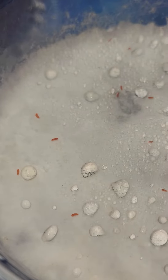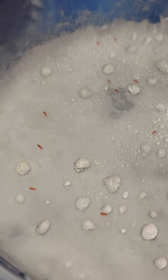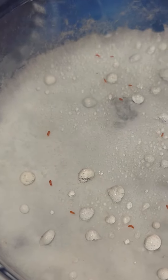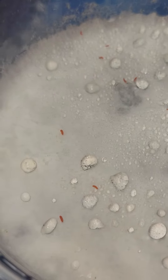Hey guys, this is the self-maintained springtail culture. This is the month mark — this has been going for a full month with no maintenance whatsoever. I will say that we have not lost a single individual, but at the same time I have not seen any reproduction though.